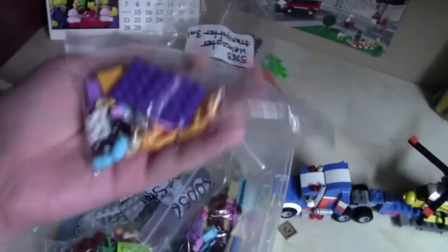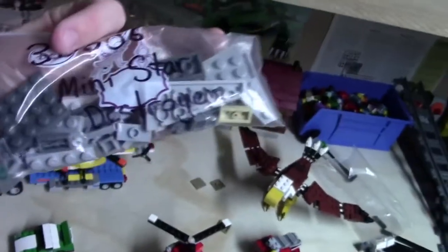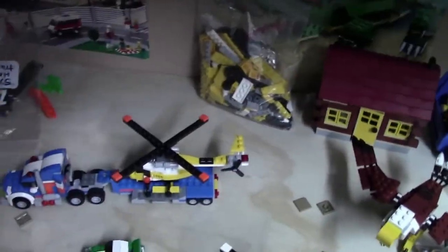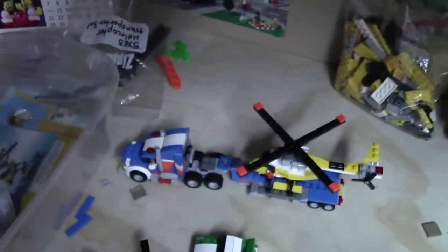I'm actually planning on building all of these as well. So this is like a Friends animal polybag thing, this is a princess Rapunzel or something like that, the Star Wars mini Star Destroyer, this little Galaxy Squad thingy, a Friends skateboard set, a Friends turtle or squirrel animal, a Friends deer animal, this Chima bird thingy, and this Friends turtle animal.